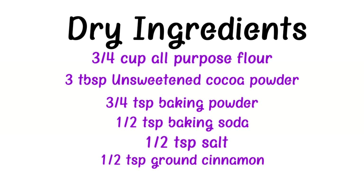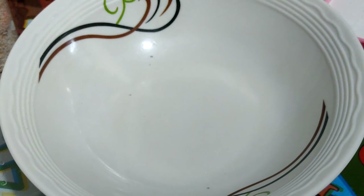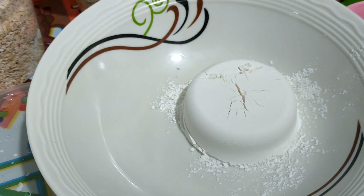Here are the list of our ingredients. First thing we're going to do is to add all the dry ingredients except the oatmeal.